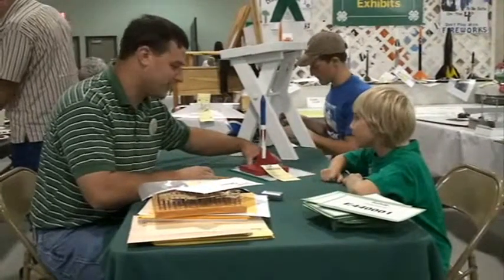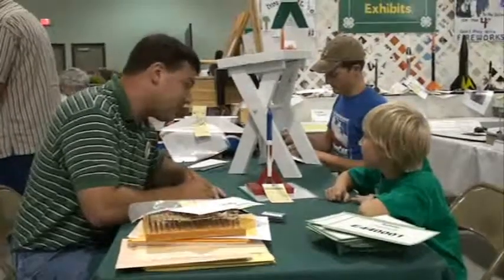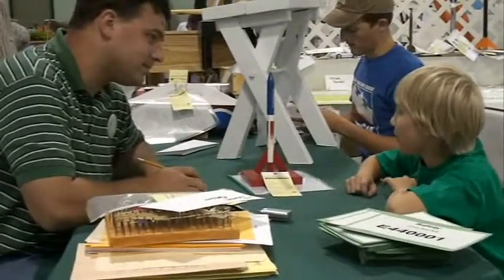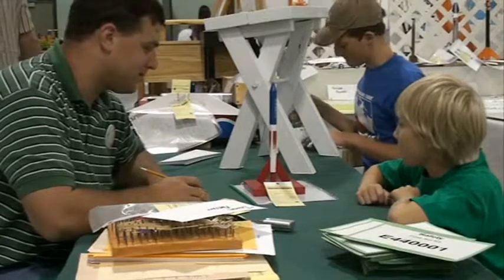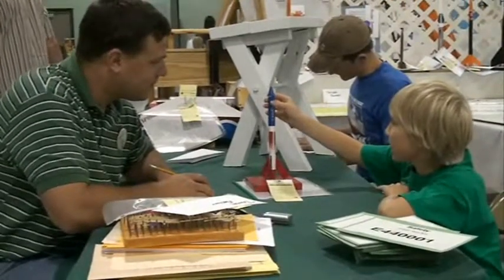Do you have a rocket for me today? Yep. Want to tell me a little bit about it? It's a Yankee rocket and it's blue and red and white. The launching was good, it just got a little damaged on that side.